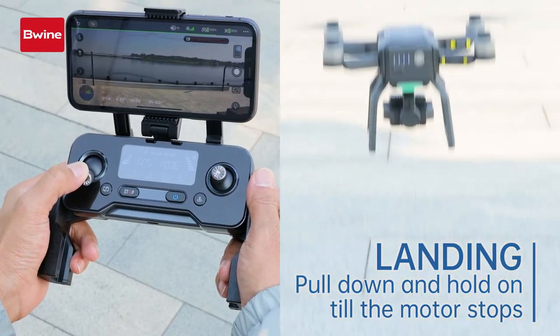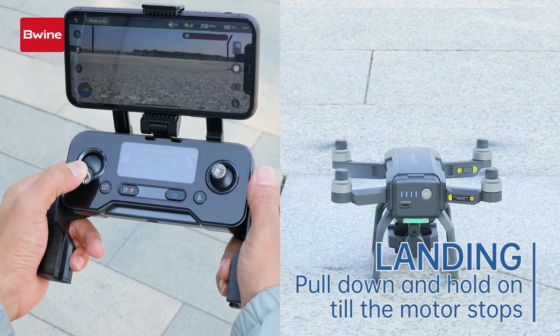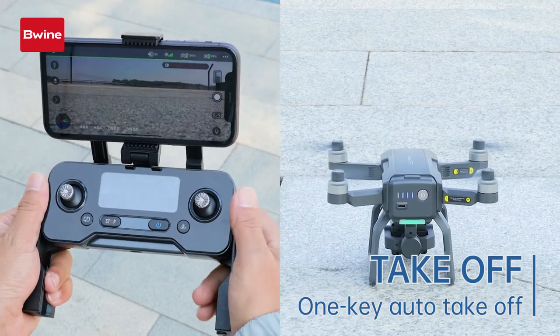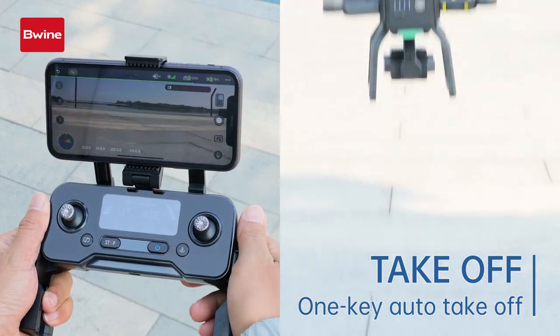Pull down and hold the left stick until the motor stops. Unlock the motors, then tap the take-off button on the app and slide to confirm.